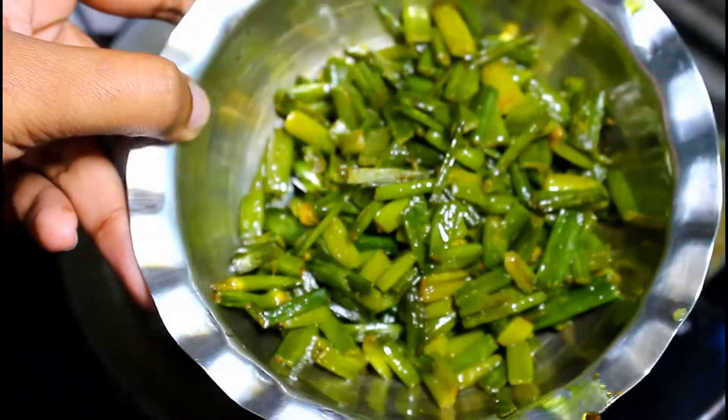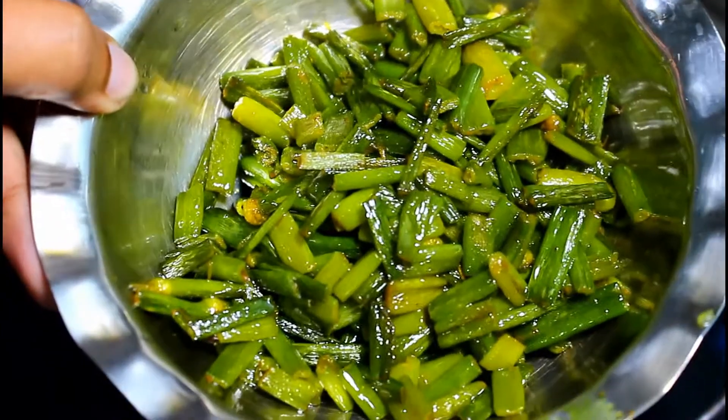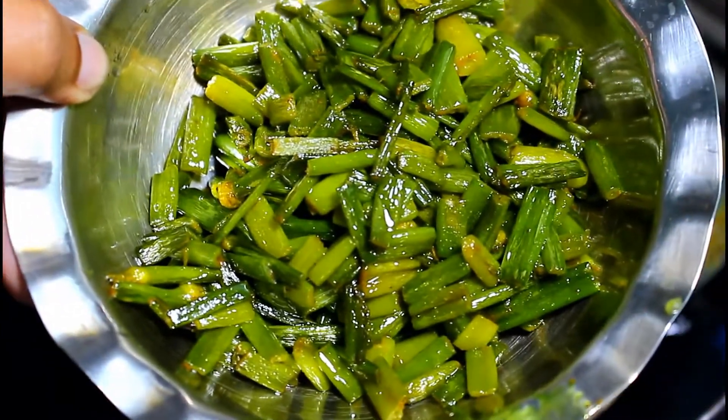Soy sauce, fried butter, salt, soy sauce.